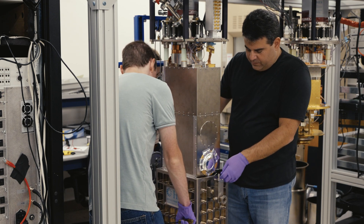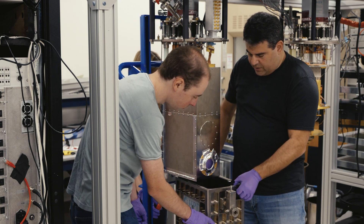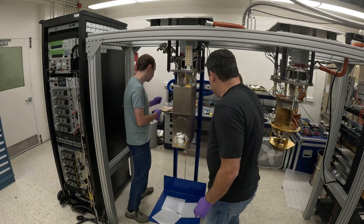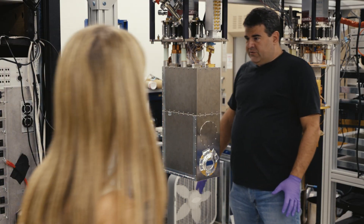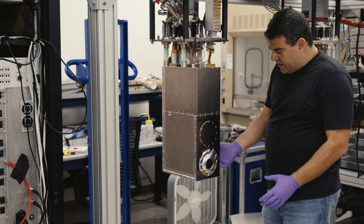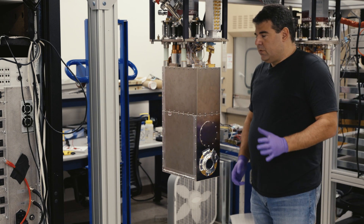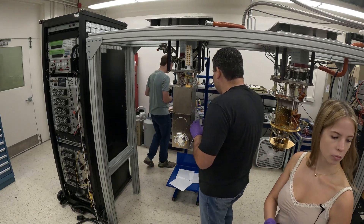We've got to be careful of the windows. This is the 77K face shield right here — it has this window. It's pretty exposed, so this is a little delicate here. Should we cover it with something? Yeah, we'll get a little cover and tape it onto it.